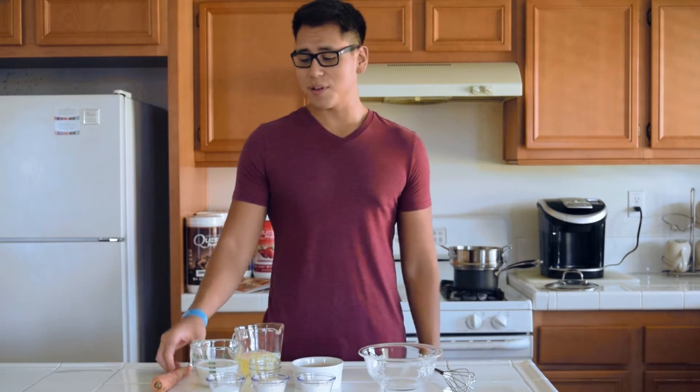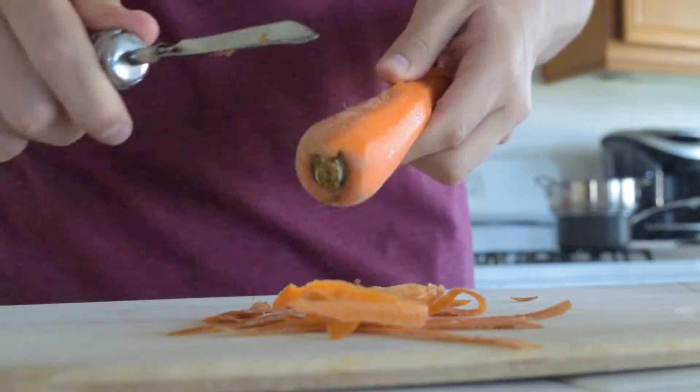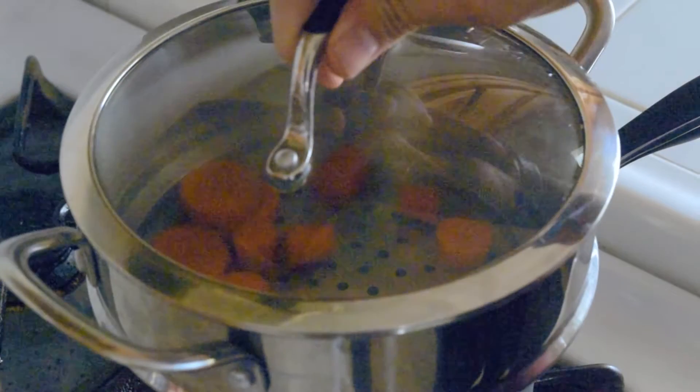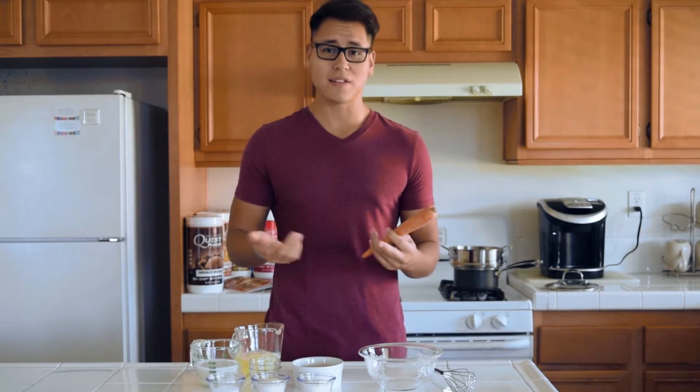Before we get started adding the other ingredients, we need to peel, dice, and steam this carrot. If you don't have carrot, you can use sweet potato or banana, but you're going to lose out on that carrot flavor. You're also more than welcome to use baby food that's already been pureed.